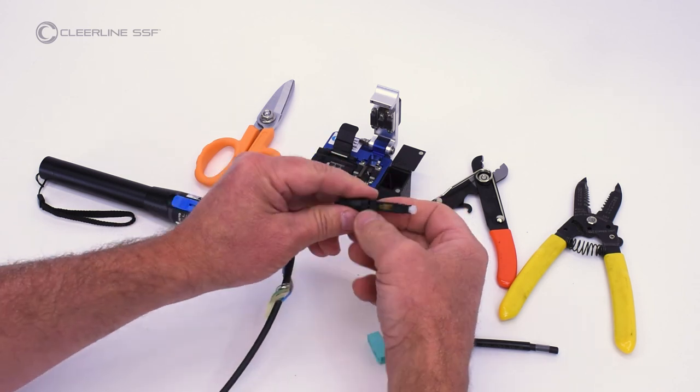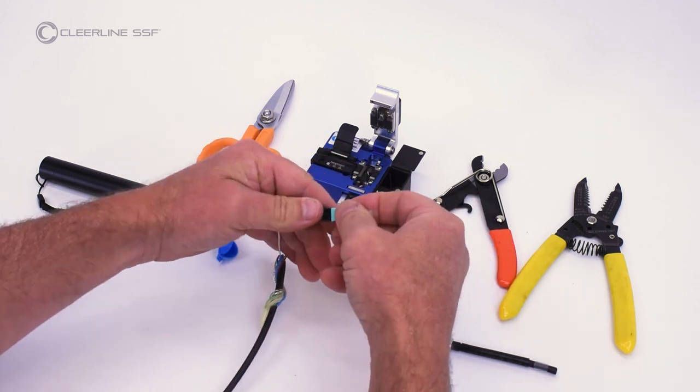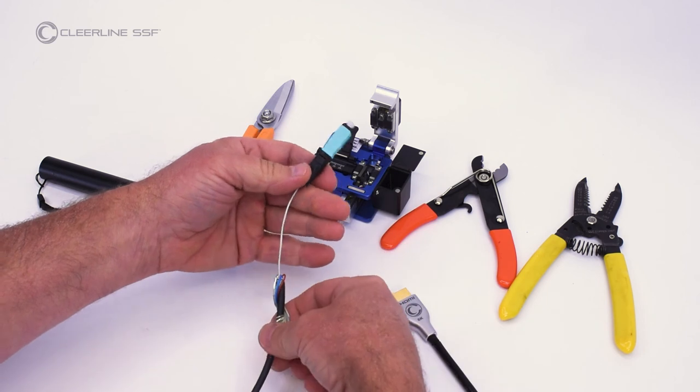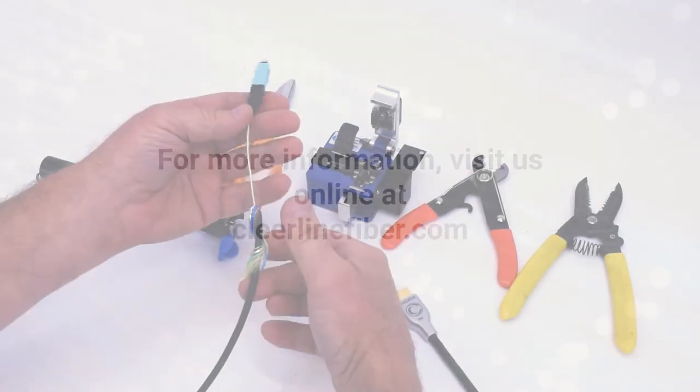Tighten the boot until secure. Install the connector cover. The termination is now complete. For more information, visit us online at clearlinefiber.com.